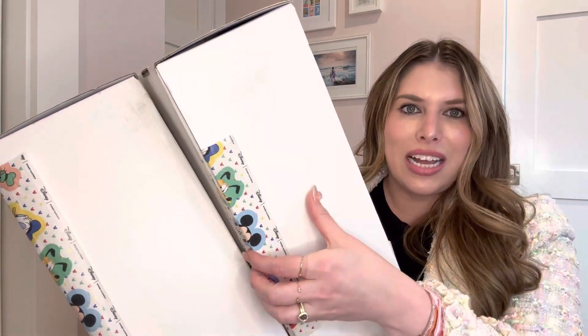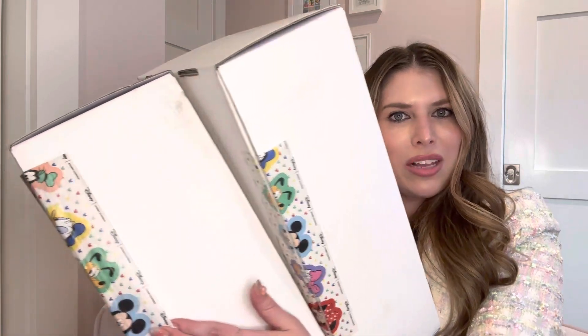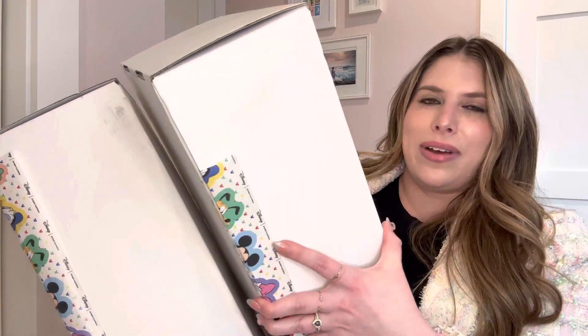I haven't looked at them yet. I've just cut — well, actually this label I cut. So I'm going to very carefully peel off and maybe try and save it, because I'm like that sometimes. Let's get into it.